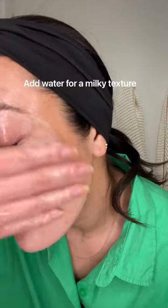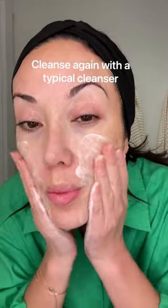Before you rinse, make sure you add water to emulsify and turn it into a milky texture. Then rinse and go in with a second cleanse of your choice.